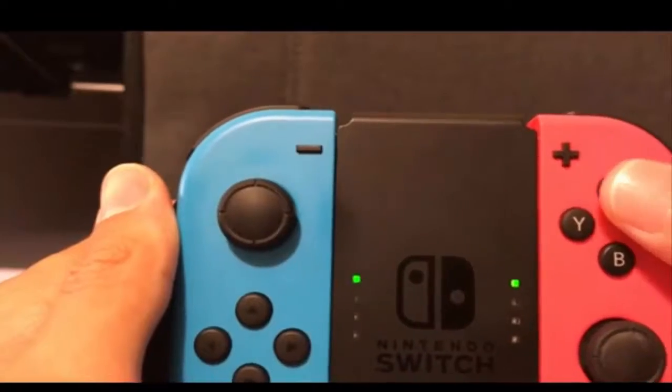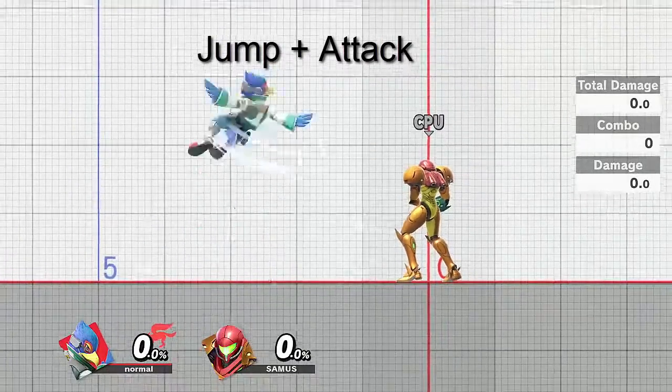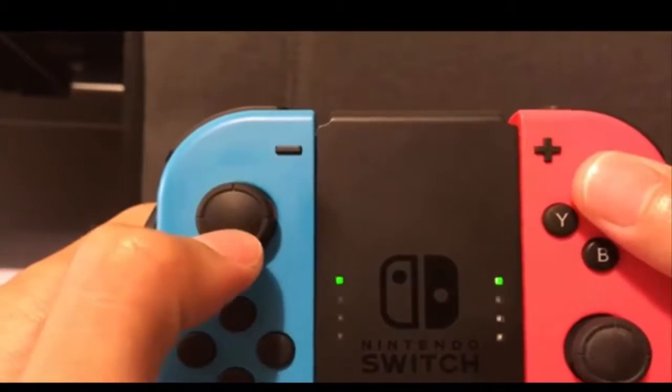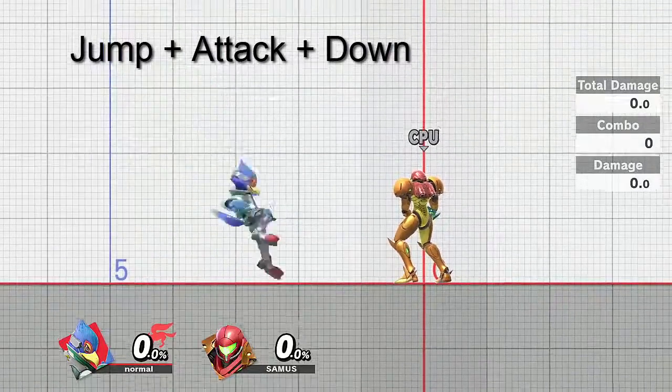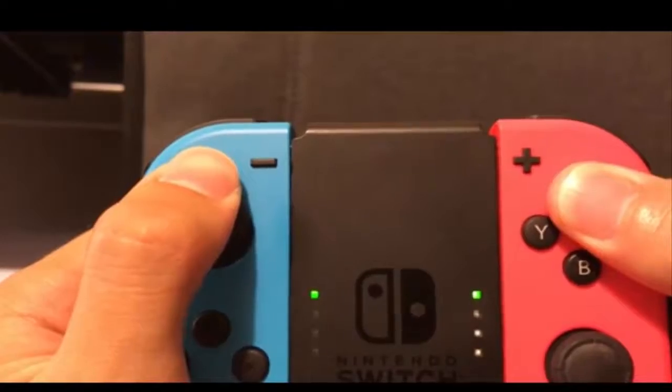For short hop neutral air, you want to press the A and X buttons at the same time. For short hop down air, you want to press A, X, and the down button at the same time. For short hop up air, you want to press A, X, and the up button at the same time.